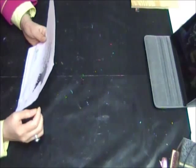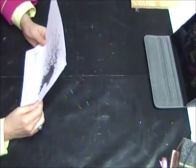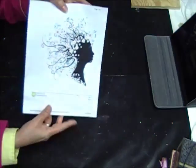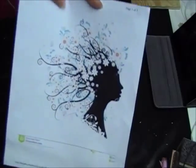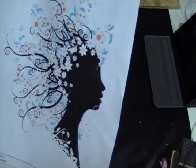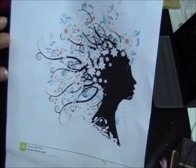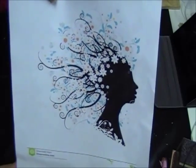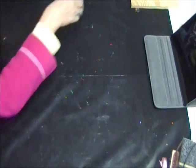I was searching through the internet for silhouettes of women's faces, just searching through pictures, and I found this image. You can see that it's just a simple silhouette, but I loved all the swirlies coming out of her hair — so that was my inspiration, and from that I created this canvas.